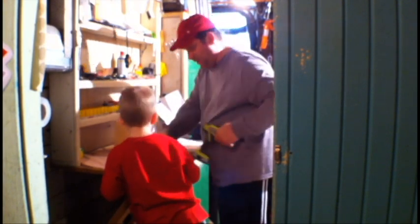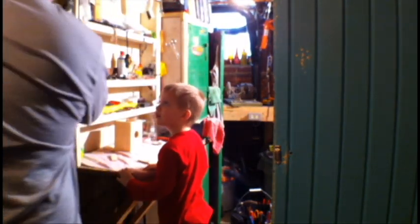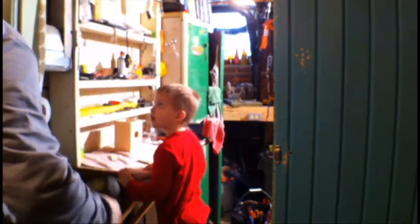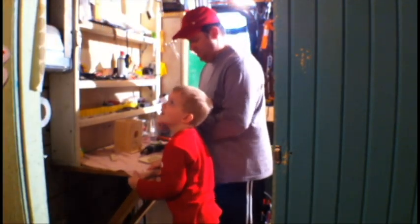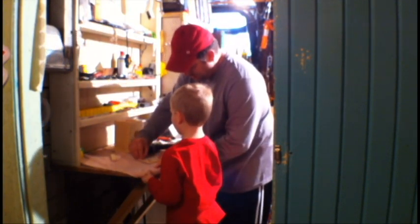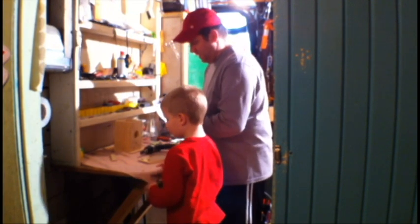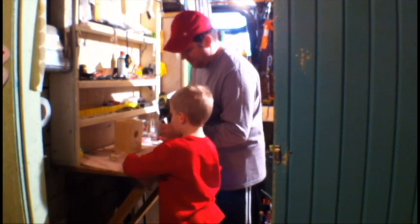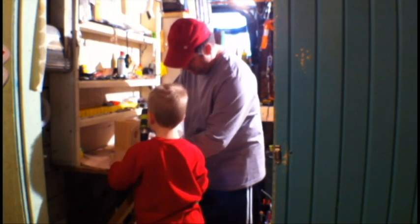You know what this is called? What? See this? See what the door works on? See how it moves? That's the same thing as this. It's called a hinge. Did you say hinge? Hinge. That's easy to say. Why are we putting hinges on this? Because we need those because the roof can stick.